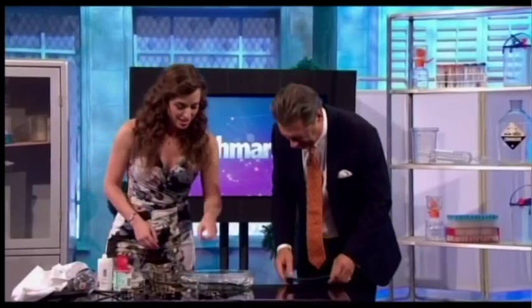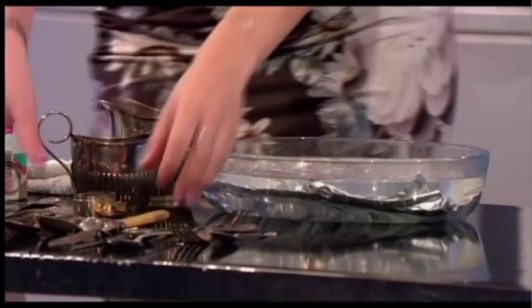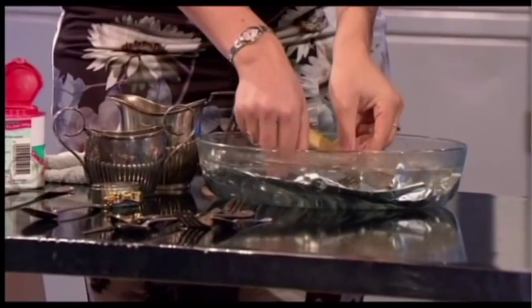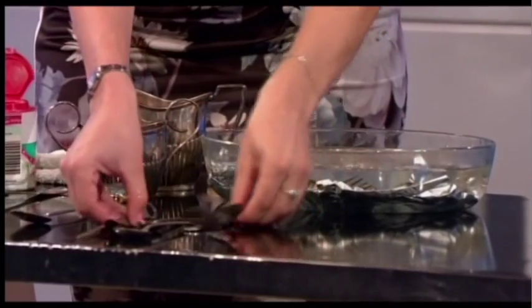Did you know that if you use silver polish, it will actually take off solid silver? It gets smaller all the time. But there's a way to remove tarnish without polishing and not lose any silver — by reacting it with aluminium, found in metal foil. You put the silver in contact with the aluminium and it reverses the chemical reaction, because aluminium is more reactive than silver.